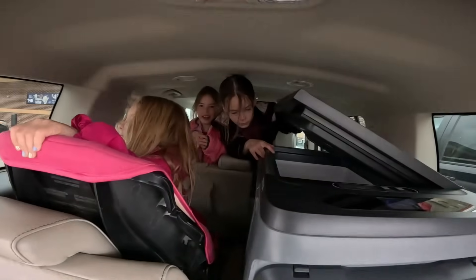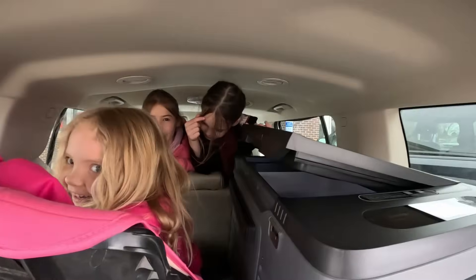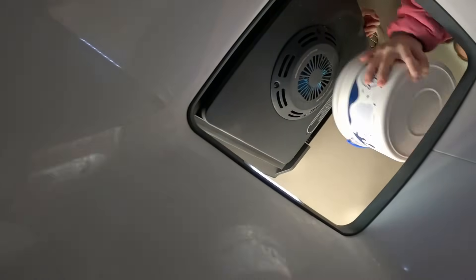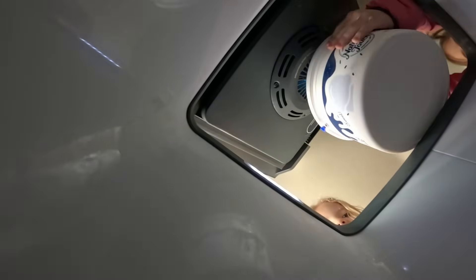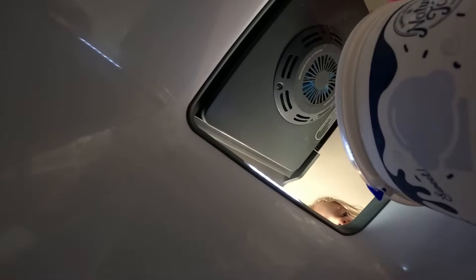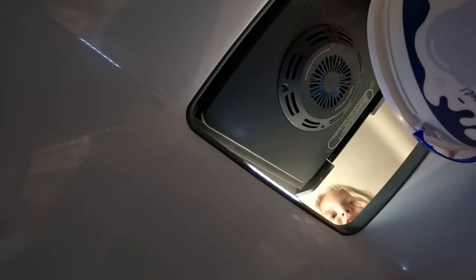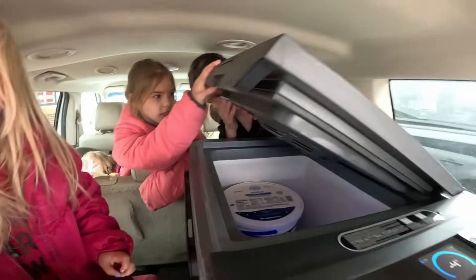We're going to put the ice cream into the four-below-zero cooler. In she goes. There's still lots of space, and oh — there's frost on the sides. The ice cream should stay nice and cold. Watch what happens when you open it all the way up and then let go — it's kind of a slow close.